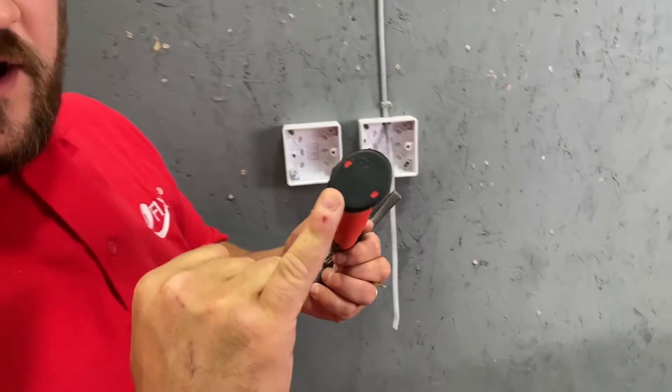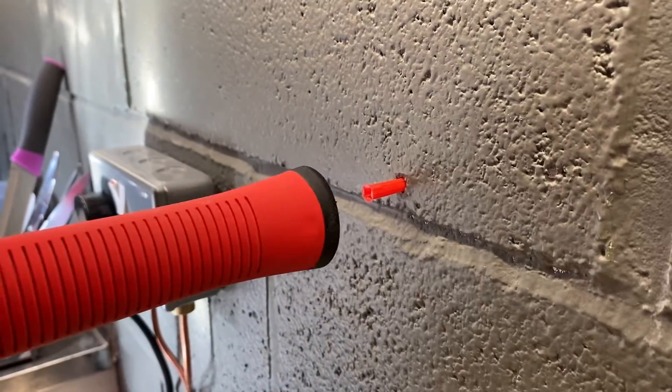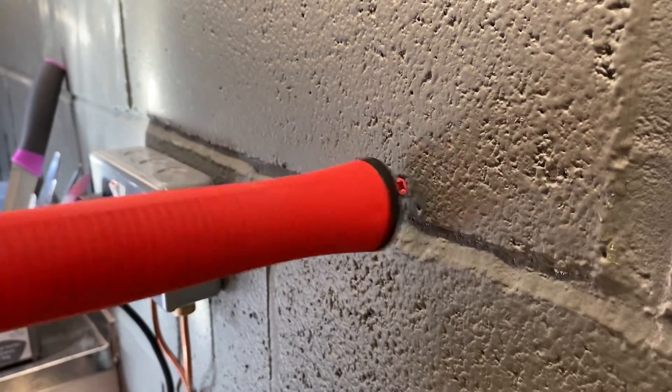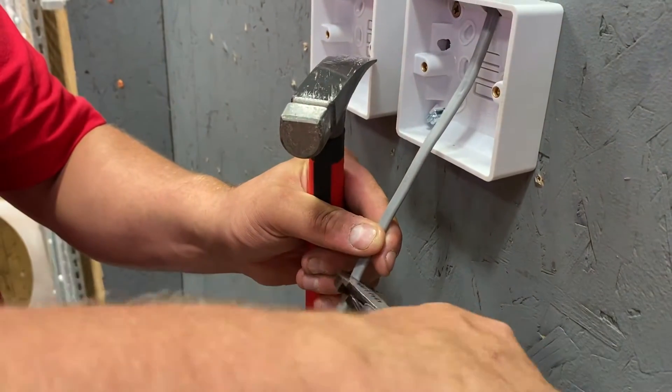We also have the convenient butt, designed for use when we're inserting wall plugs into a wall rather than having to use the heavy front face of the hammer. As we reach the halfway point of this essential tools list, you've all been waiting for it to appear — and yes it does now.